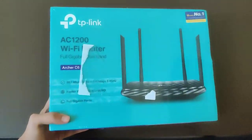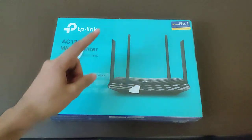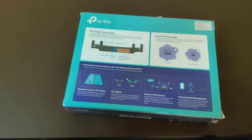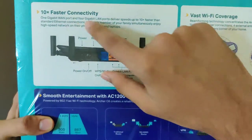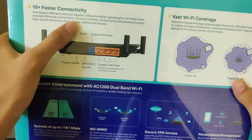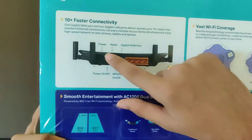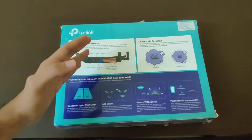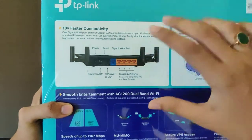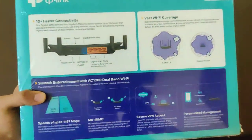So guys, here we have the TP-Link Archer C6 — gigabit dual-band with 4 antennas and 4 external gigabit ports. I'll tell you the specifications quickly. It comes with 10x faster connectivity: 1 gigabit WAN port and 4 gigabit LAN ports, delivering speeds up to 10x faster than a standard Ethernet connection. Typical routers with dual antennas max out at 100 Mbps, but this maxes out at 1 Gbps, depending on your plan. It comes with 4 gigabit LAN ports for amazing speeds.